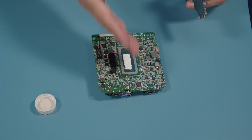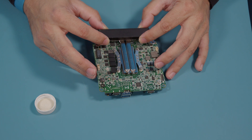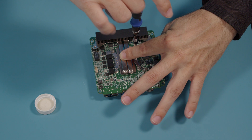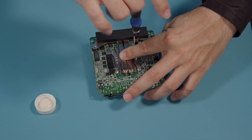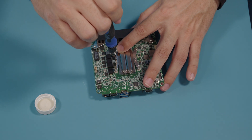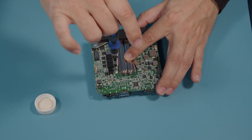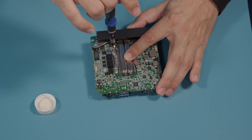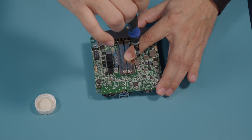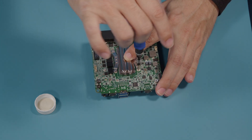With our thermal paste evenly spread across our die, we're going to go ahead and reattach our heat sink. We're going to line that up. I'm going to go across diagonally to make sure that once this heat sink is tightened down, it evenly spreads out the rest of that thermal paste across the die. Now we don't want to over-torque this — just want to get it in there finger tight.